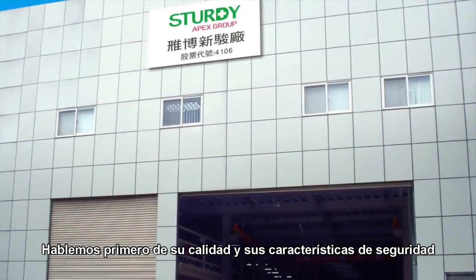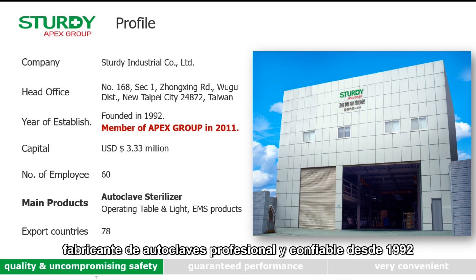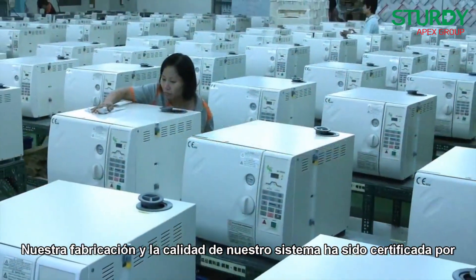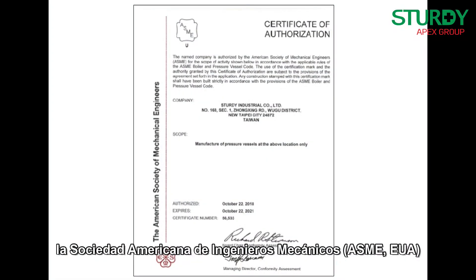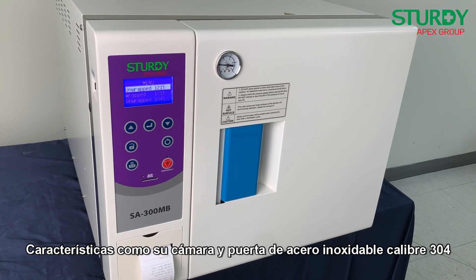Let us first talk about quality and safety features. As part of the Apex group, Study Industrial has been a professional and reliable autoclave manufacturer since 1992, supplying autoclaves to over 78 countries. Our manufacturing and quality system have been certified by both the American Society of Mechanical Engineers (ASME) of the USA and the Pressure Equipment Directive (PED) of the European CE.